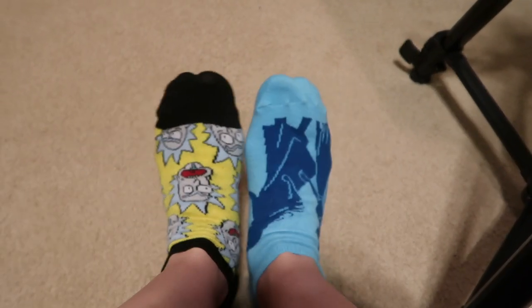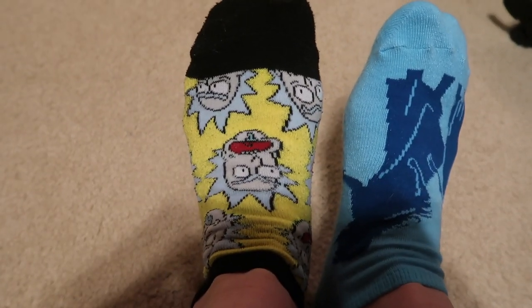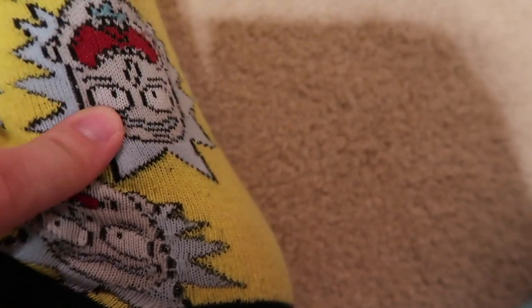First things first, we will look at the current socks that I am wearing. Over here on our left side, we have Rick. He's drooling. He's kind of surprised. He's drooling again. It's Rick, and he's drooling also, but happy this time.